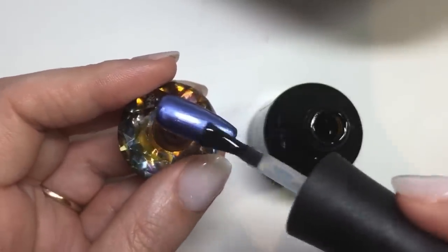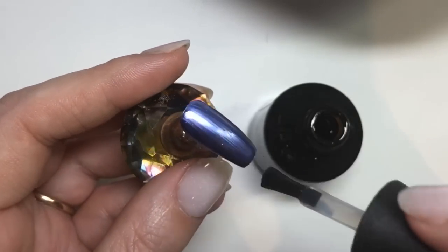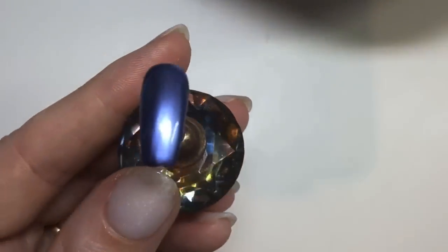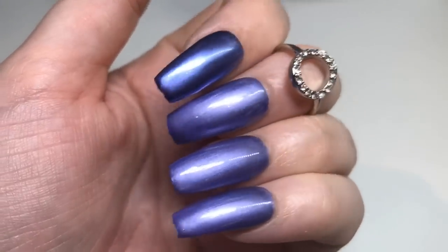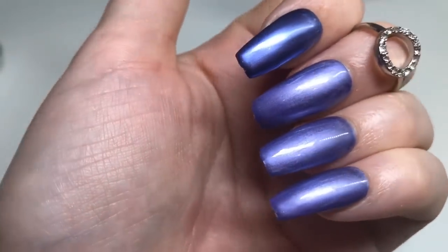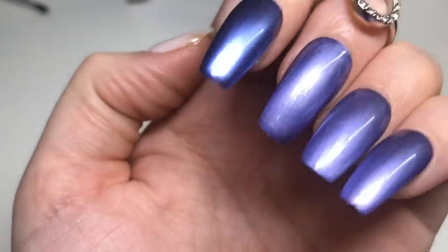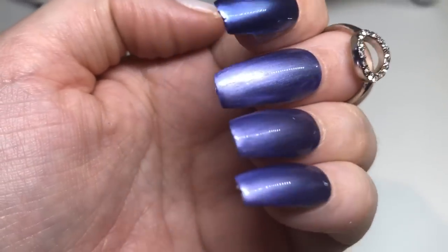It seems to be working fine. You want to cure that underneath your lamp — it's 30 seconds for most top coats, and with Madame Glam it's 30 seconds. You might notice the color difference — all the other nails I managed with one coat, but it's a slightly darker shade if you have to put two coats on. But it is such a gorgeous color.